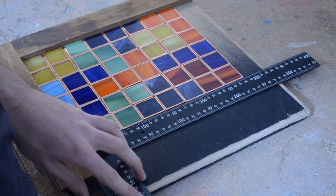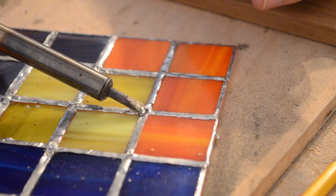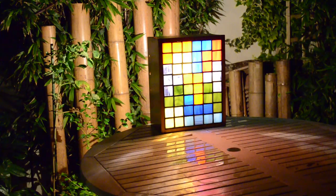I'm always looking for ways to fuse my love of gaming and my love of making things. So this week, I'm turning Tetris into a lamp.